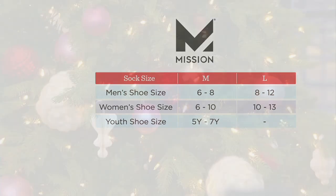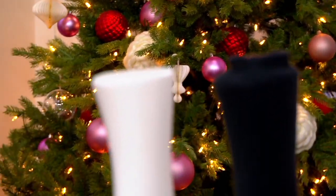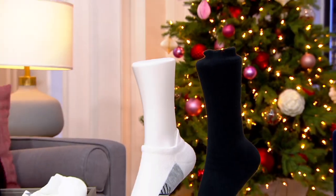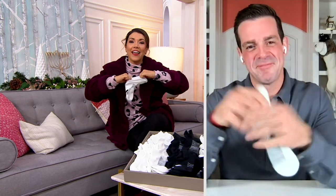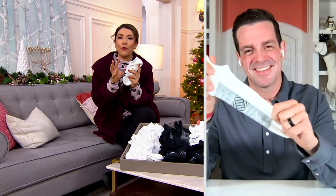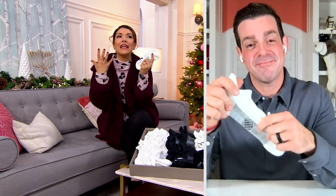Chris Valletta, who is not only the co-founder of Mission, he's a former NFL player. So when it comes to needing to be comfortable on his feet in extreme circumstances, this guy's got it nailed. Chris, it's so good to see you. You have tackled every little thing that we're looking for in a sock — it's comfortable. This is a sock with technology. How did you think of this?